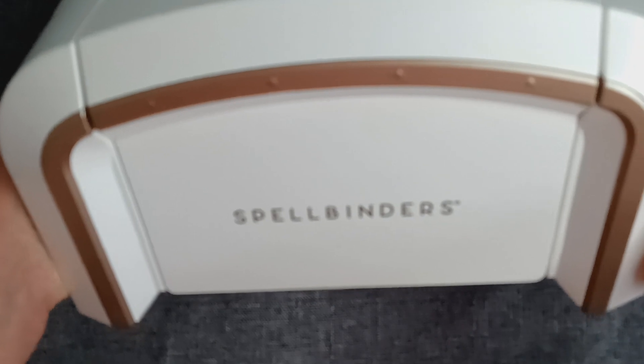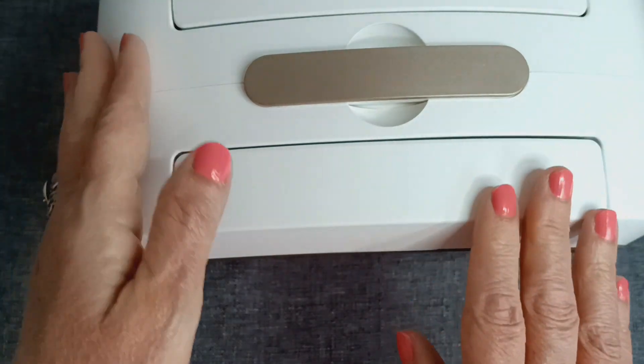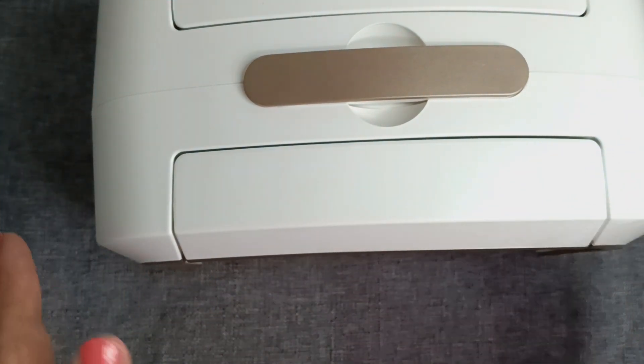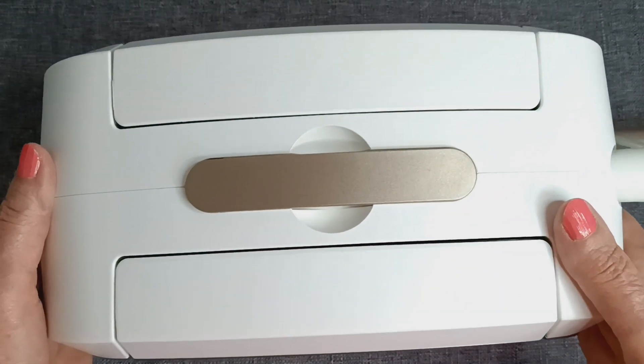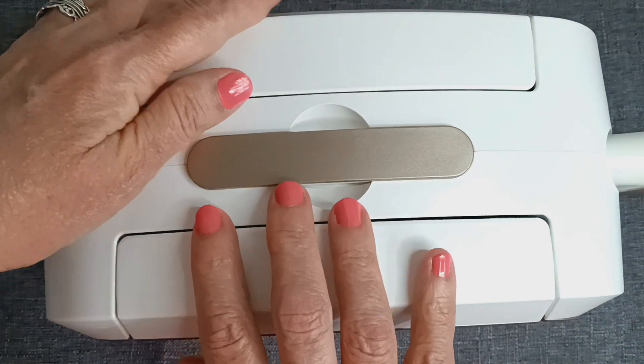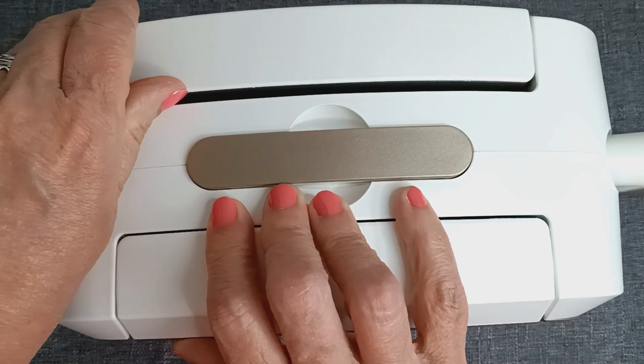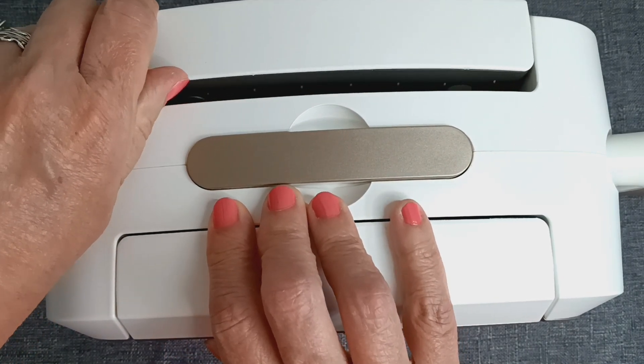I am surprised at how heavy and sturdy this thing is. I got the Spellbinders Platinum 6 Manual Die Cutting Machine, and it is completely new to me. I have never done die cutting at all — never one time.